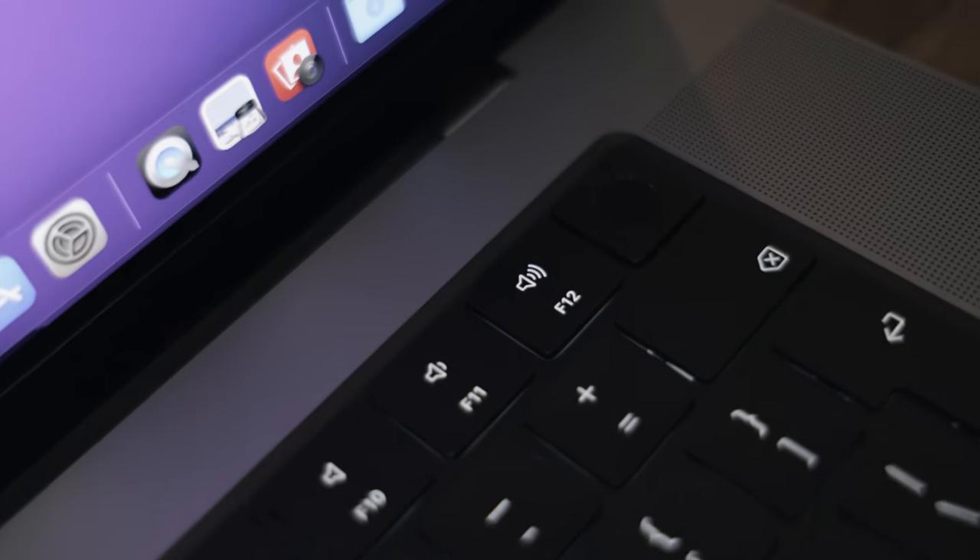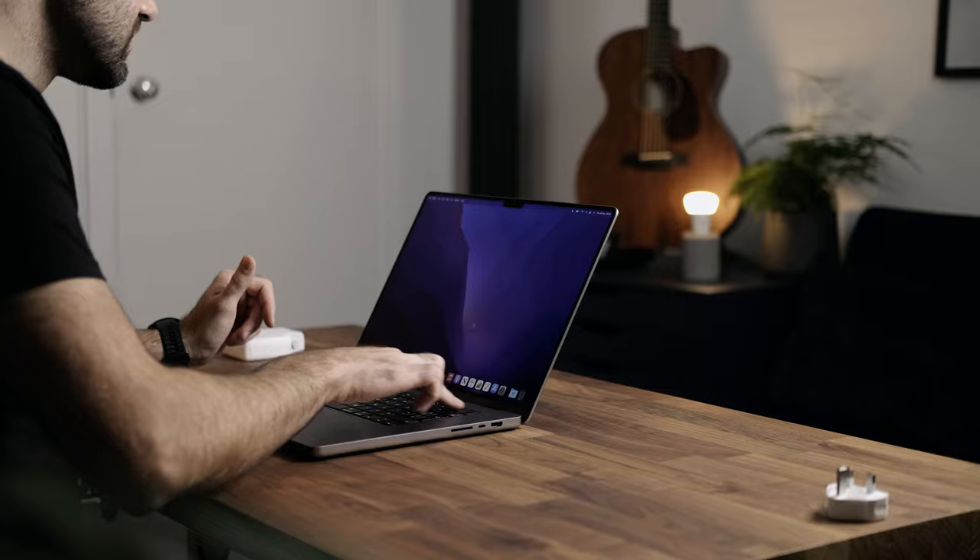I'm going to skip through the initial setup. I'm all done with those initial setup screens. I've set up Touch ID and Apple Pay, all of that kind of stuff. This MacBook Pro has Touch ID and they got rid of that Touch Bar at the top. Instead you've got that full-size function row of keys, which is reminiscent of the past. People were really concerned about losing that escape button when the Touch Bar came — but anyway, here we are, we've got it back now.